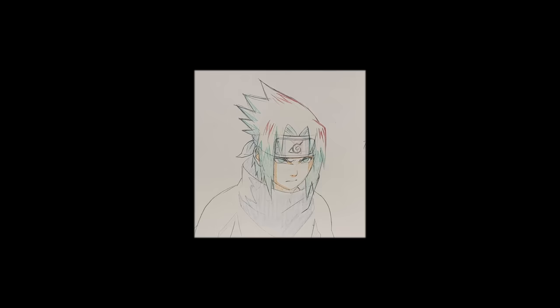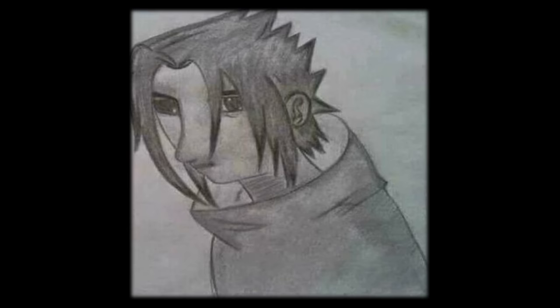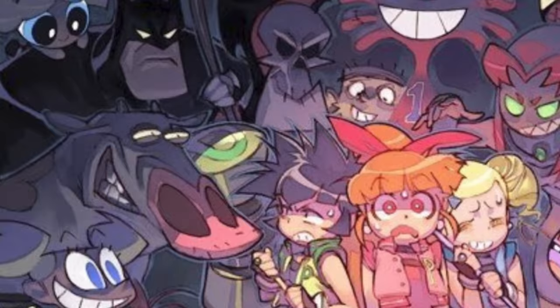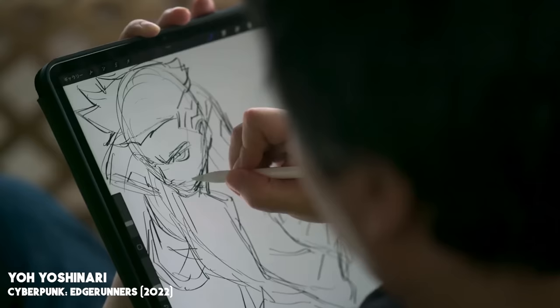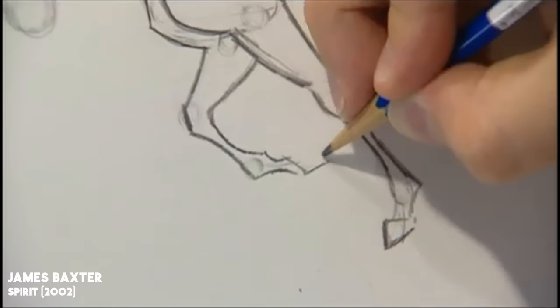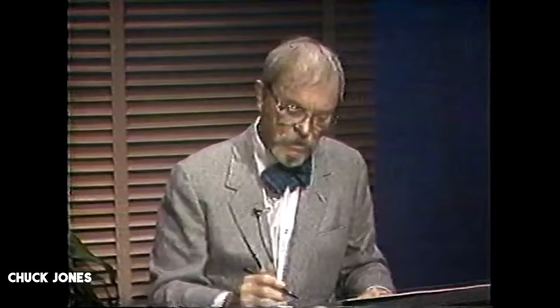If you have ever tried drawing a famous character by eyeballing it, then you know how incredibly difficult it is to get it right. So how is this anime artist capable of drawing all of these characters from different styles, and all of them accurately on-model? In this video, I will show you the secrets we use working in the industry and the number one mistake that beginner animators make when animating characters on-model.